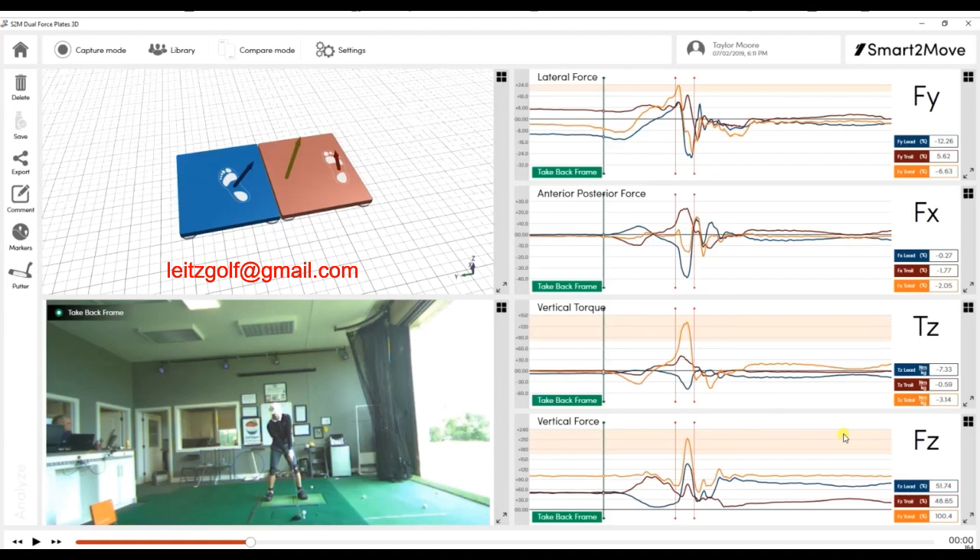We're going to look at these forces that he creates. The first is the lateral force — that's towards and away from the target with each individual foot. On the graphs, the red lines are the trail foot or the right foot in his condition. The blue line is the lead foot, and the brown line is the combined. You can see when that brown line gets to zero, the trail foot is pushing as much in one direction and the lead foot is pushing exactly the same amount in the opposite direction, so that would always net to zero.